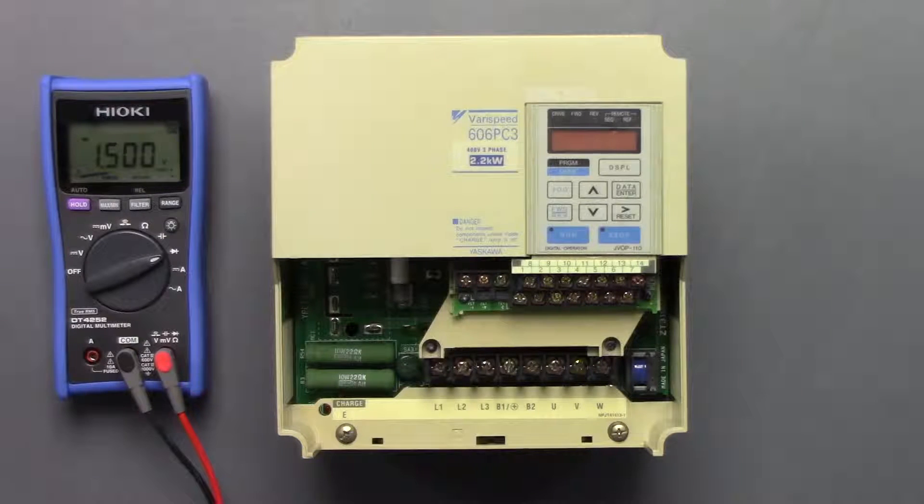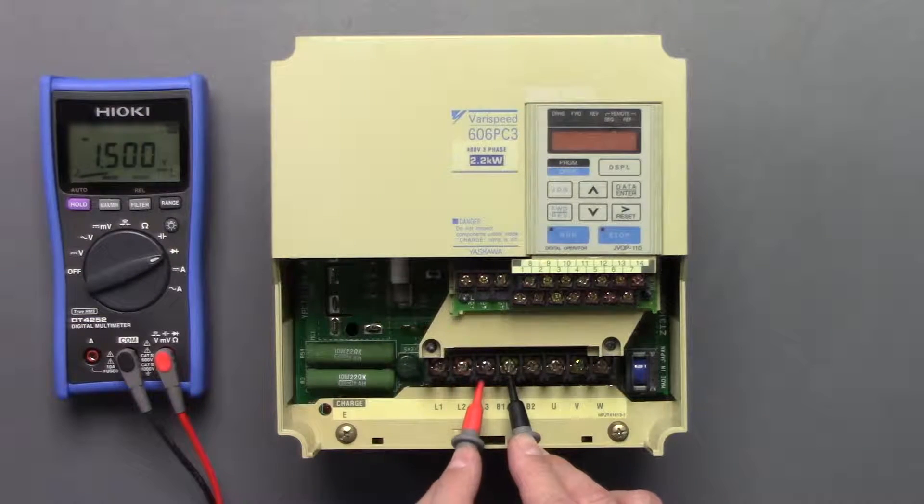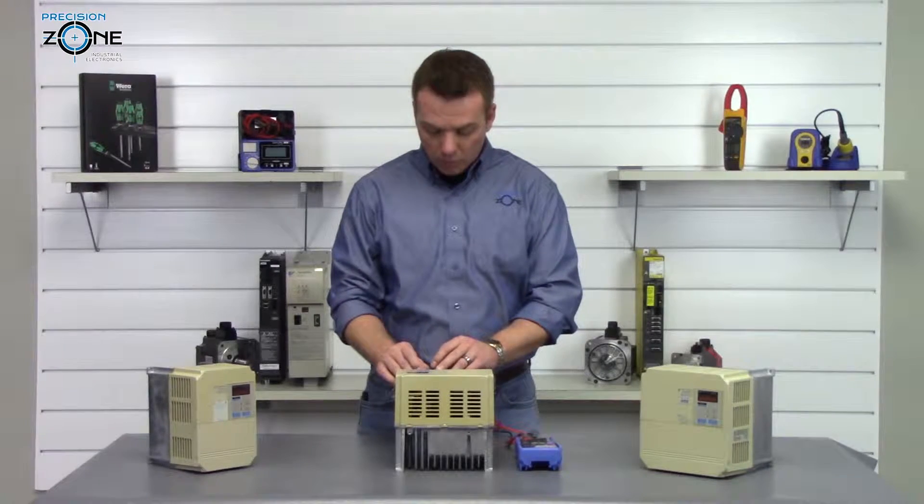Let's go ahead and put the negative side of the digital multimeter on the B1 connection, and then take the positive side and go between L1, L2, and L3. What we're really looking for is that they're all balanced between 0.2 and 1 — which they are, so that's great. Now let's check between U, V, and W.